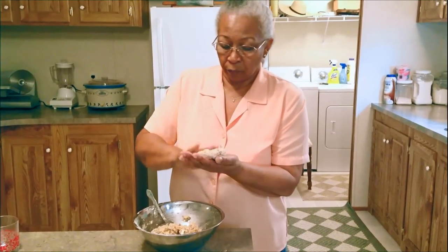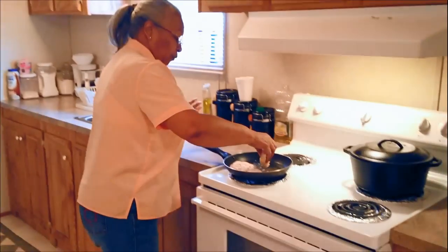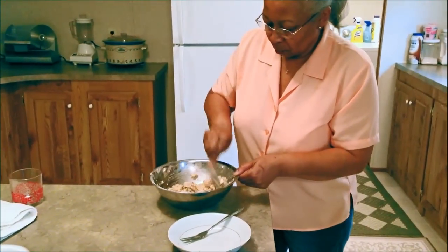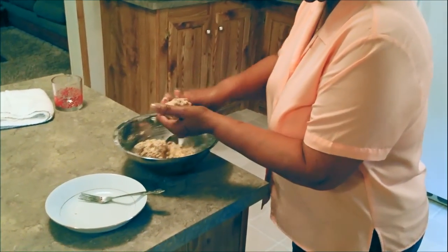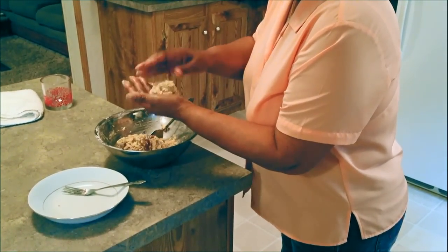Now you don't have to roll these — you can dip them out with a spoon if you want to. I just happen to like to roll mine because it makes them look a little better. Everybody has their own way of doing things. I don't like to add anything other than what I just said: the onion, the cornmeal, the egg.